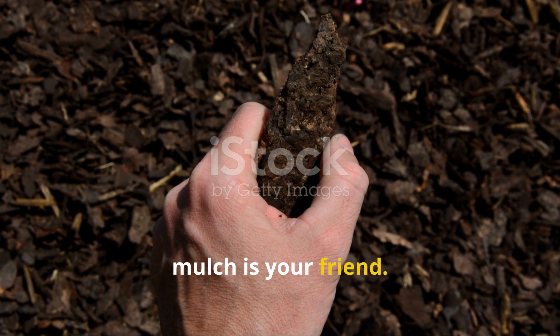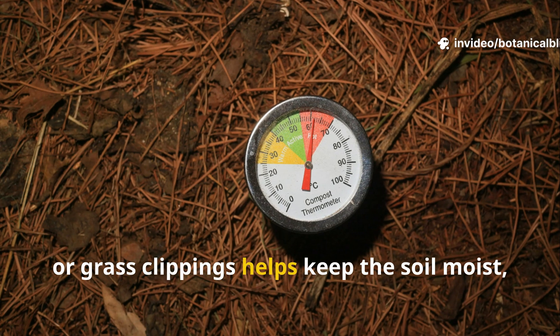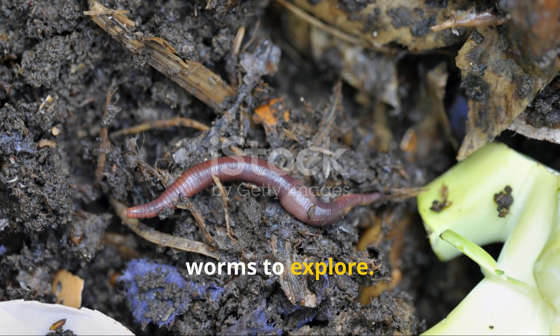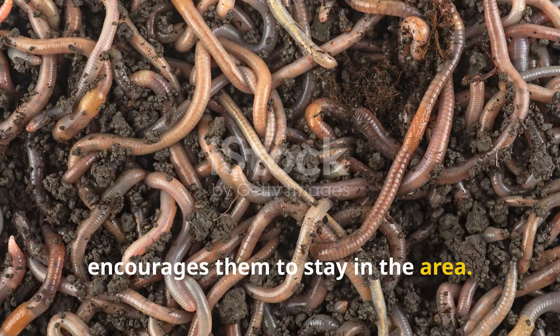Finally, mulch is your friend. Applying a thick layer of straw, chopped leaves, or grass clippings helps keep the soil moist, adds more organic matter over time, and creates a comfortable environment for worms to explore. As the mulch decays, it draws worms to the surface and encourages them to stay in the area.